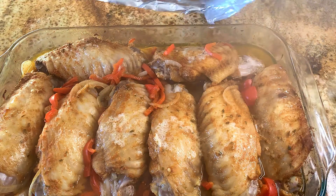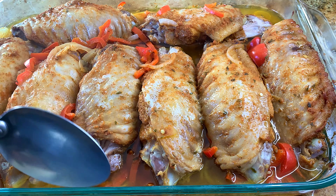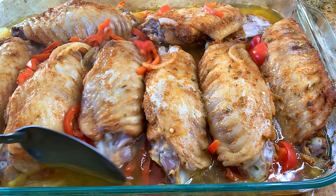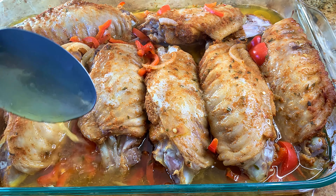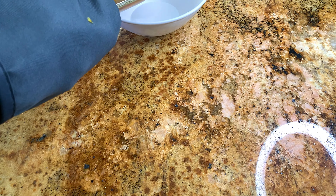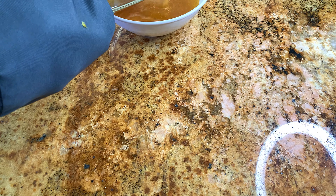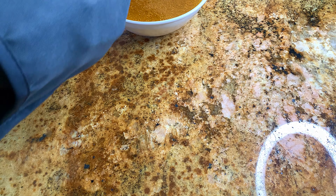After one hour, this is what our turkey is looking like. As you can see it has made a lot of turkey stock — turkey juice, whatever you want to call it — and this is what we're going to use to thicken our sauce to make our smothered turkey wings. I'm going to go ahead and remove the majority of the liquid to use for the slurry.